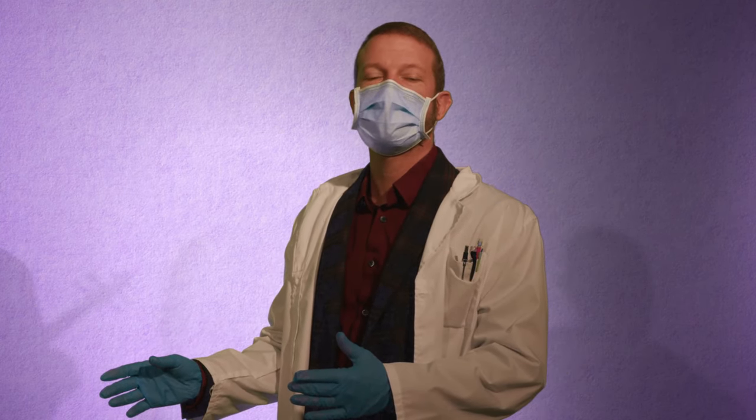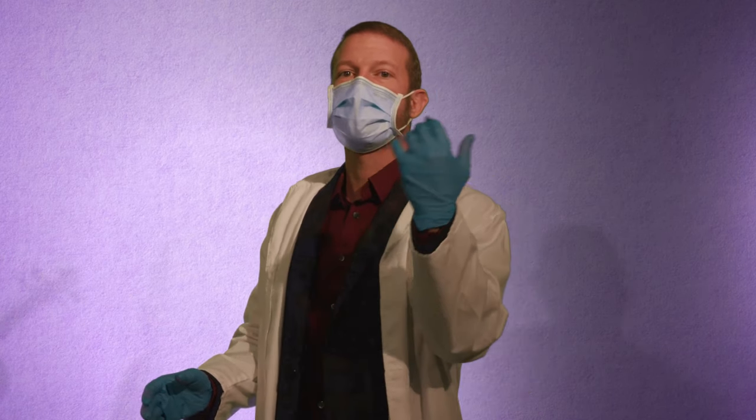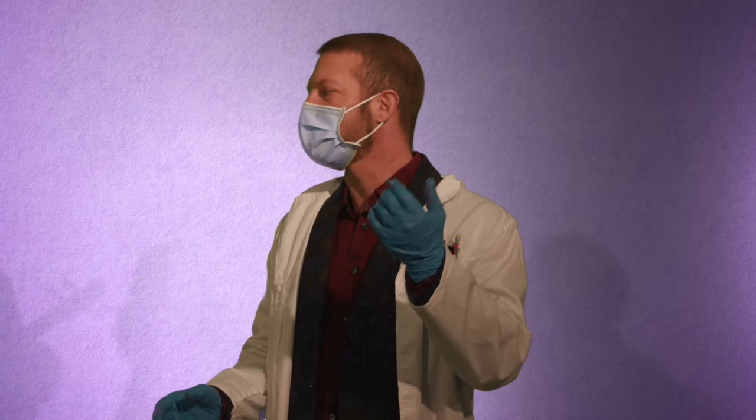Welcome back to Teaching Orchestra. We're here in the Teaching Lab and today we're going to be talking about how the left hand affects your E string tone. One of the issues that we have with violinists is that instead of rotating the shoulder to access the E string, sometimes they tilt the wrist.